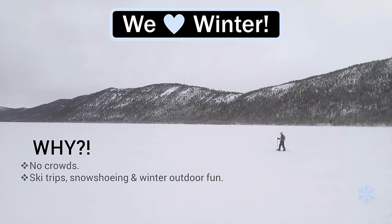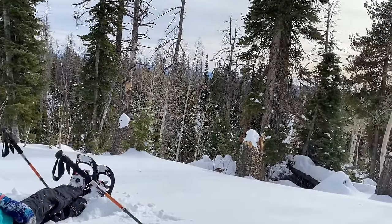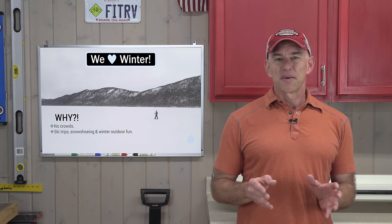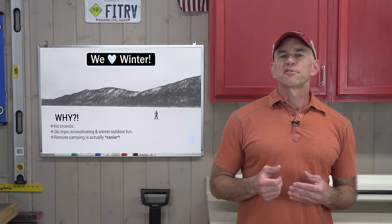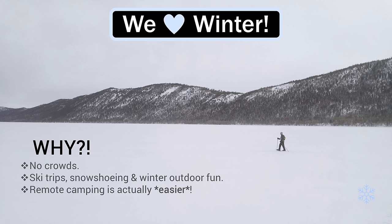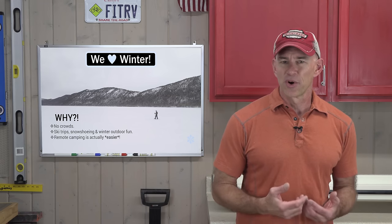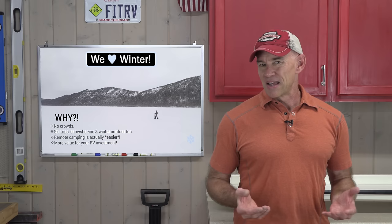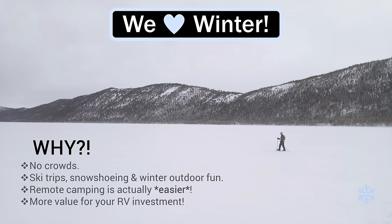We also like that RVing in the winter opens up experiences you just can't get during the summer — skiing, snowshoeing, snowboarding — and even places you've been a thousand times can transform into something new and cool with a dusting of snow. Bryce Canyon National Park in Utah is known for this. Another practical reason we like winter RVing is that boondocking is actually easier in the winter since you don't need air conditioning. And if you're a three-season RVer and you start using your RV in a fourth season, you're getting 33% more value out of your investment.